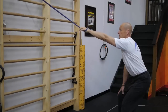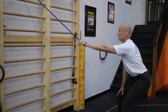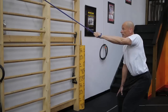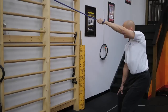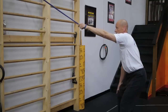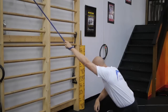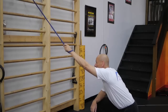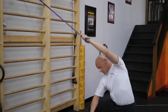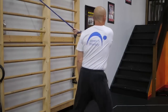Just breathe out, reach out and breathe. And reach out as far as possible. I'm going to turn the other way and do a different action — this time in a different plane, as you can see. I'm going to add a few turning movements.